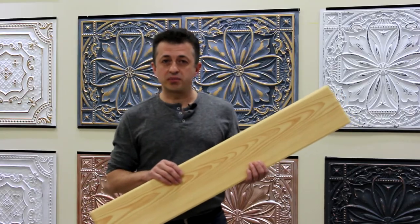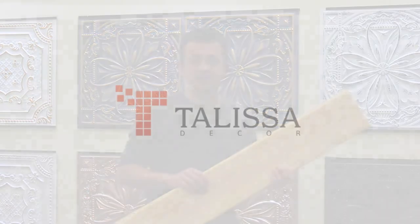To find out more about our product, you can visit our website at www.talisadecor.com.